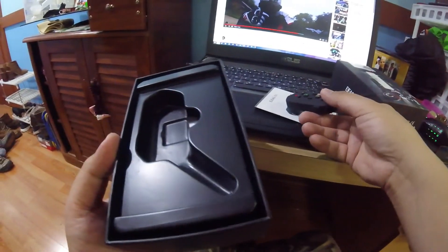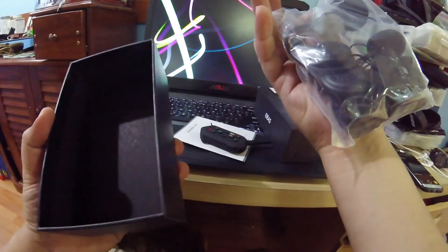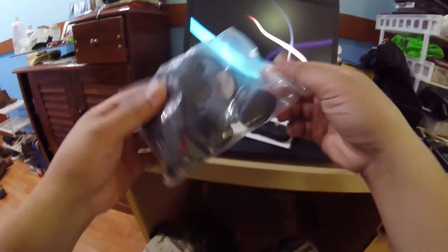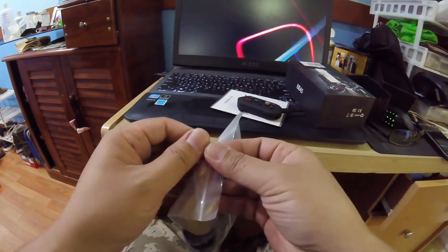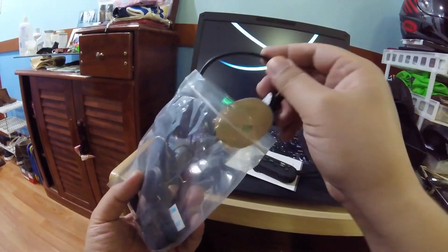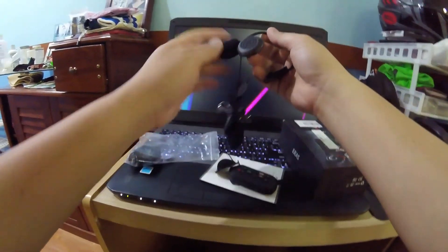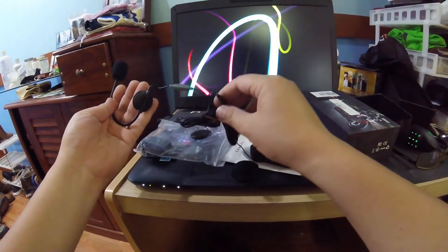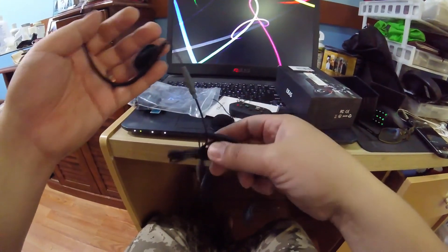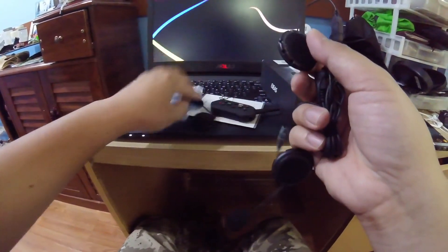Everything's here — that's pretty much it. I only got myself one because my wife might not be riding with me as much. So basically this is the rest of the package. It comes with the mic — I guess that's the mic. There's also what looks like a pin, and I guess these are the speakers, plus velcro sticky mounts for the headset.